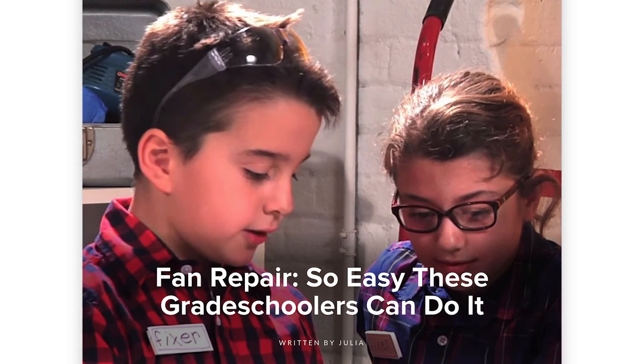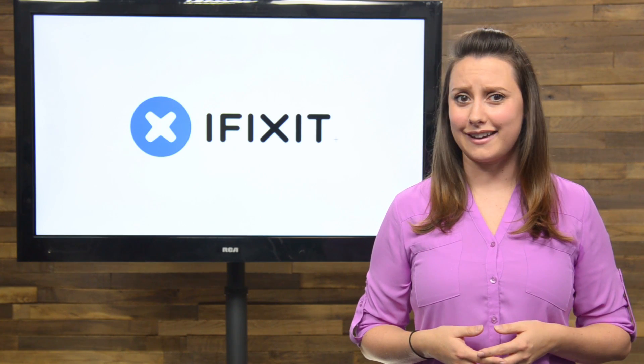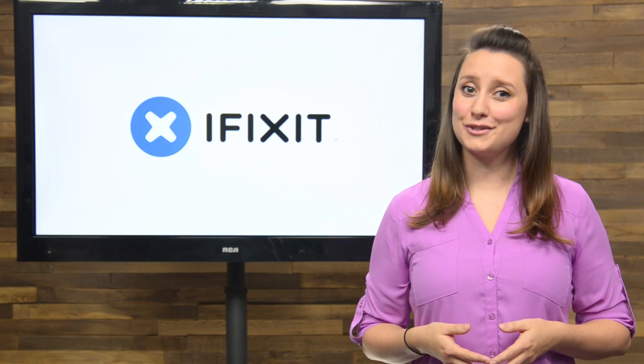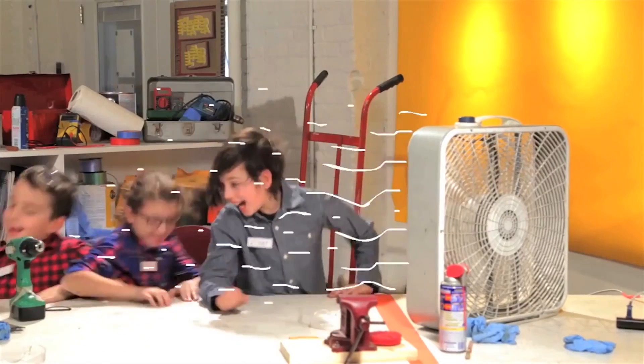Over at our blog, we have a great story of a few kids that embody what we try to express at iFixit. First, repair is probably easier than you think. And second, if it's already broken and destined for the trash, you really have nothing to lose by trying. The kids over at FixerLab get to work on fixing a fan, and the result is an inspiration to aspiring fixers everywhere. If you want to check out their video, we'll have a link in the description below.